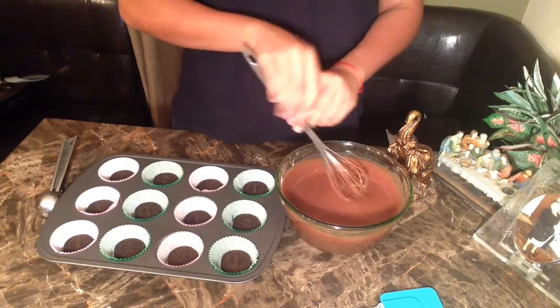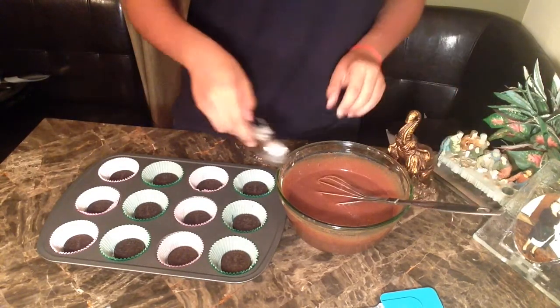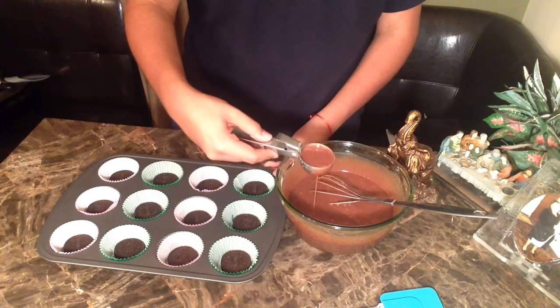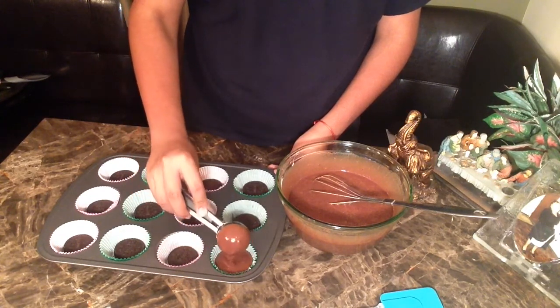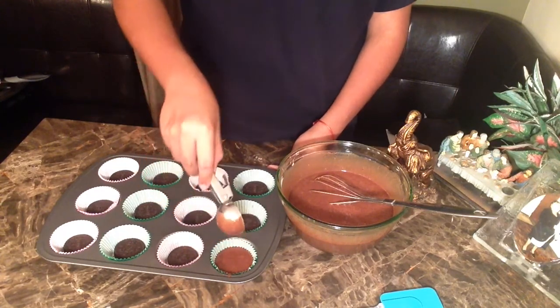Once you've mixed it well, grab your ice cream scoop and fill the cups about three quarters of the way up — maybe a bit less than that. This recipe will make 24 cupcakes total, so make sure you have two muffin trays and 24 baking cups.